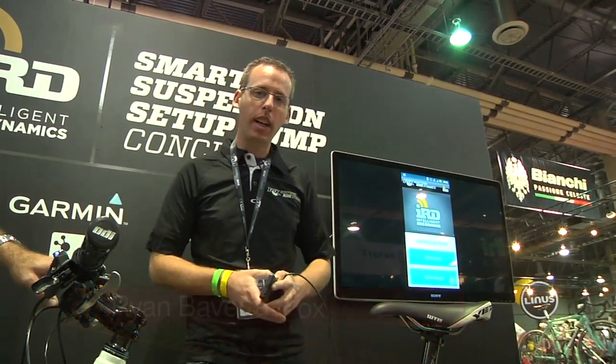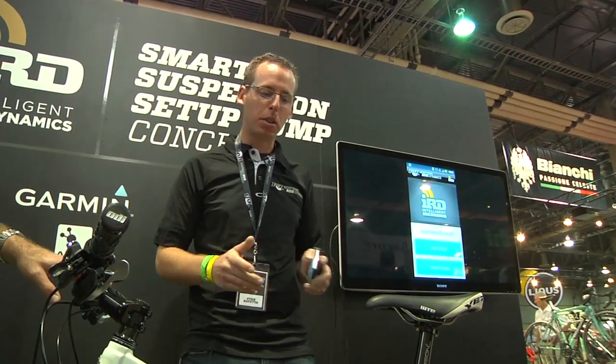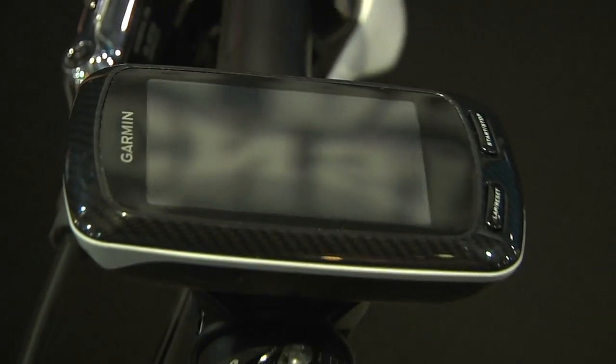My name is Ryan Bovetta. I'm with Fox and I'm going to be demonstrating the smart suspension setup pump that we've been working on. It helps you get your sag and rebound dialed in. We see a lot of people going around with their suspension tuned incorrectly and we want to make that really easy to set. We've been working hard with Garmin to make it work on the Edge 800.